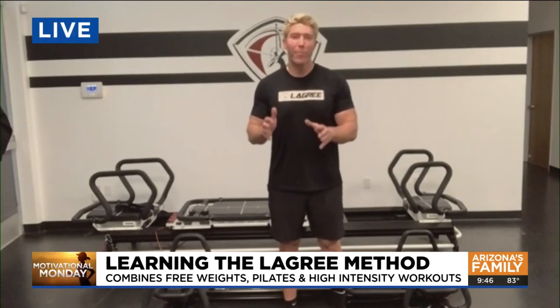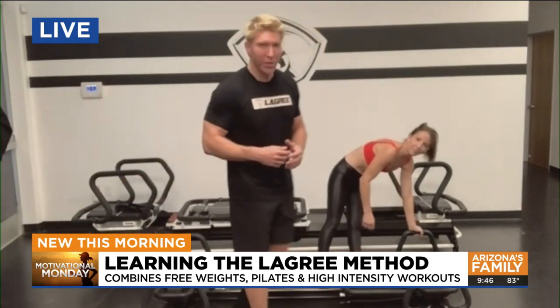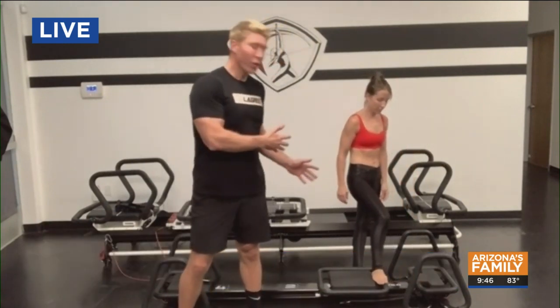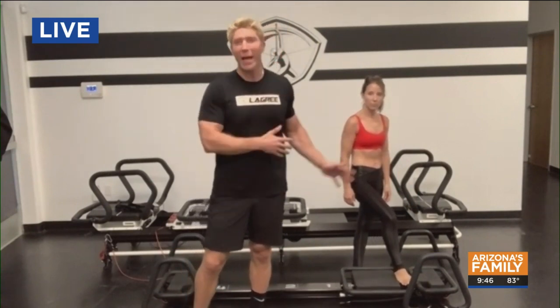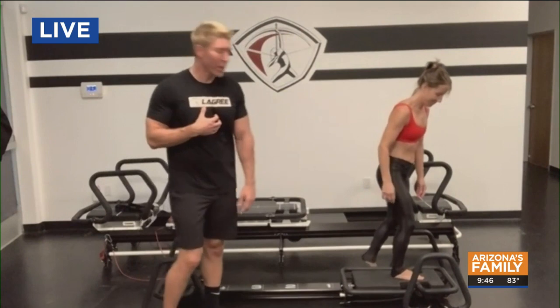This is a high intensity workout, but low impact. That was very important to me because most high intensity workouts out there are also high impact on the joints and the connective tissue. So if you're in your forties and fifties and you love to sweat and get a hard workout, this is a great alternative because it's not going to tax your spine, your joints and your connective tissues. Here I have one of my master trainers, Heather Perrine, and Heather's going to show you a couple of exercises.